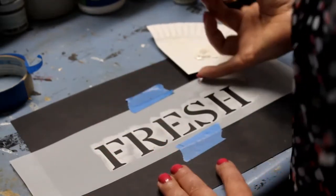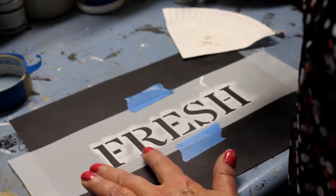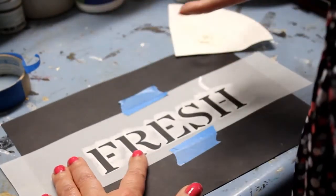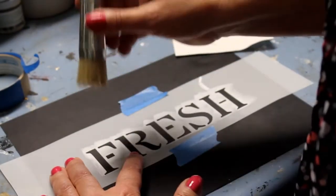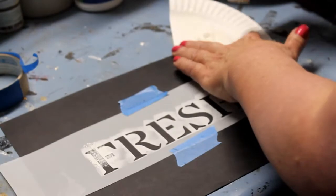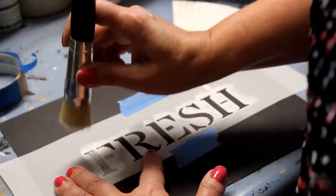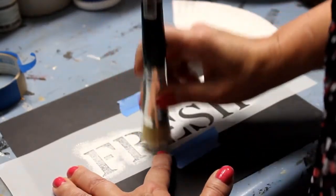Now I'm gonna go over to my stencil that I've taped down — I used painter's frog tape. I'm gonna hold the stencil with my hands too, because that's gonna help to keep it really tight to the surface I'm painting on, which is important to prevent bleeding of the paint under the stencil. Then I'm gonna pounce the paint on. It's got a little bit more paint on it than I like, so I'm gonna tap some more off. If you have too much paint on your brush, you're gonna have some bleeding trouble, and you don't want that.